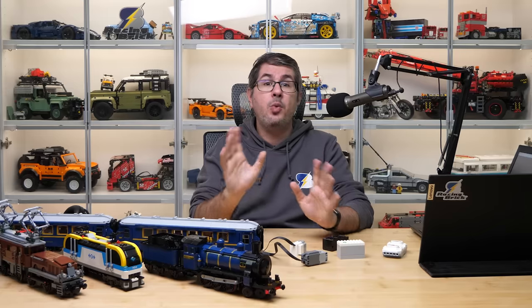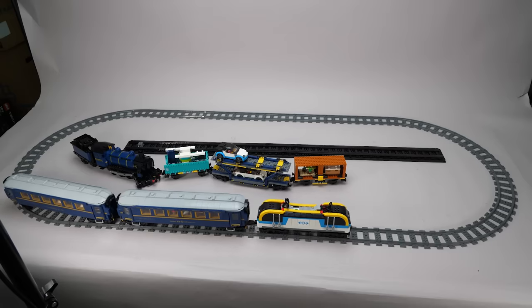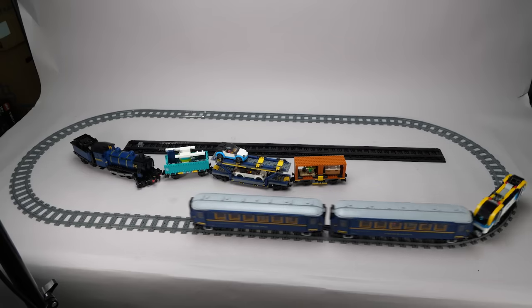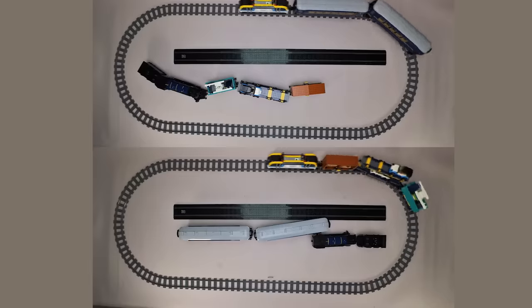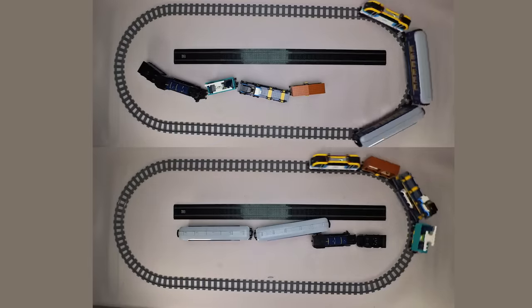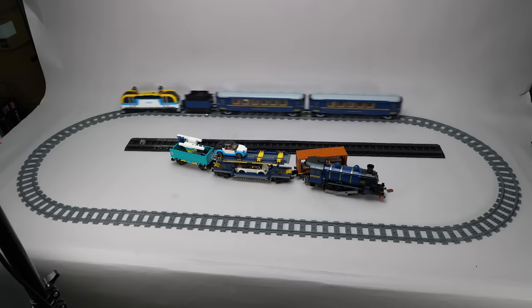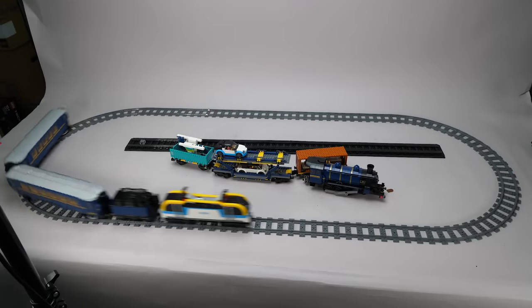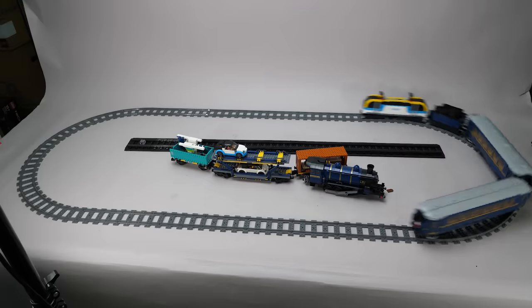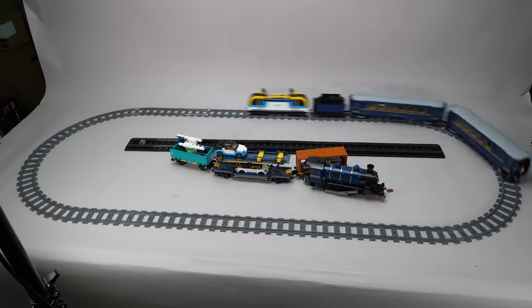Back to basics. The wagons weigh twice as much as the city trains, so can the city locomotive pull the two Orient Express wagons at all? Well, without any effort — it runs almost as fast as the original city configuration, zero slipping, and a pretty frightening speed actually. Here's another test with the tender added as well. As you can see, it's quite stable and runs just as fast as before. If the locomotive can be powered, there shouldn't be many problems.